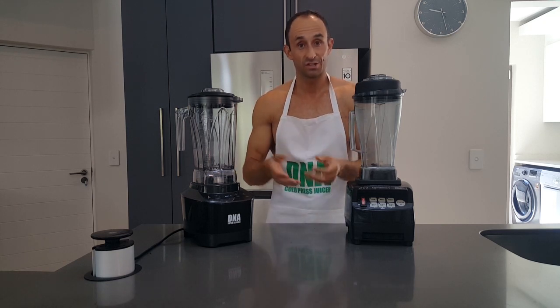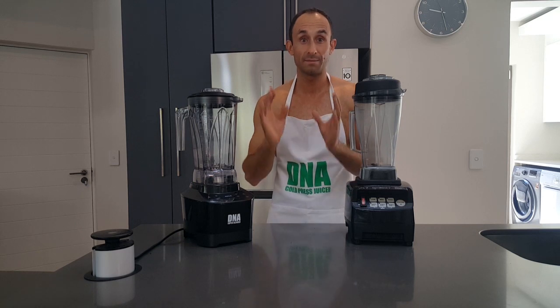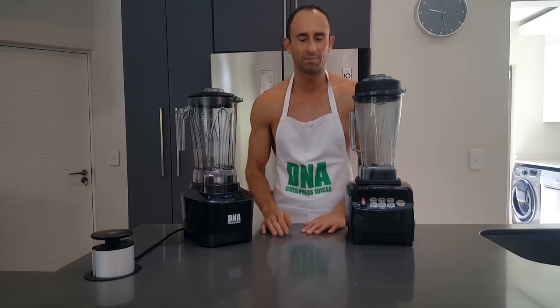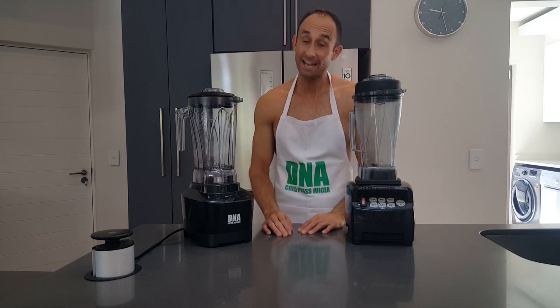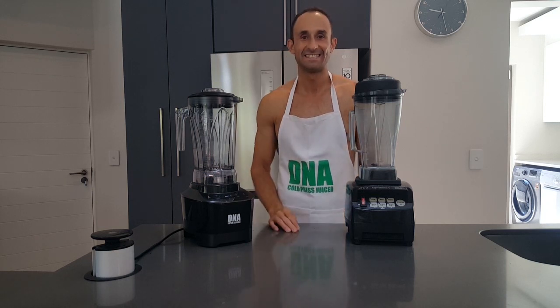The proof is in the pudding. In our next video we will demonstrate the difference between the DNA and the Omniblend. Until next time, you stay healthy. Bye bye.